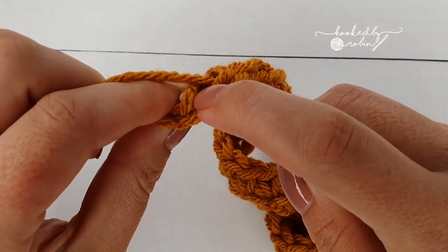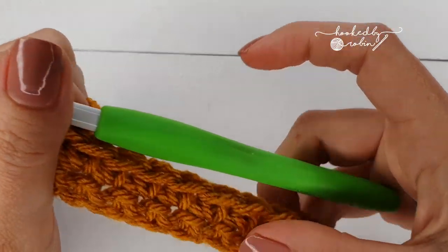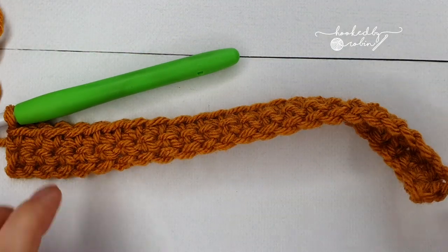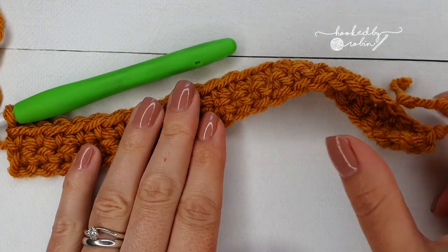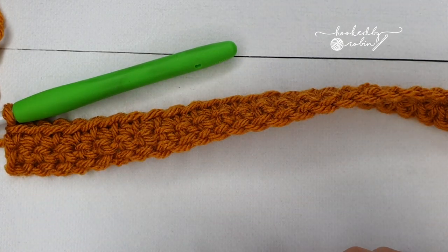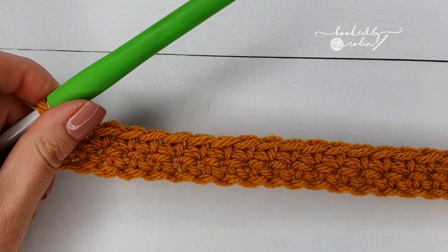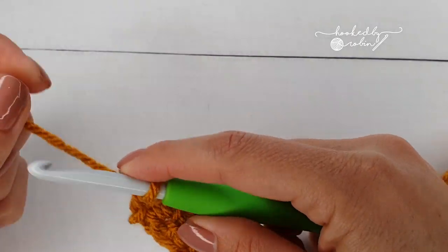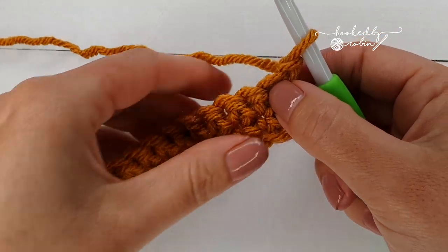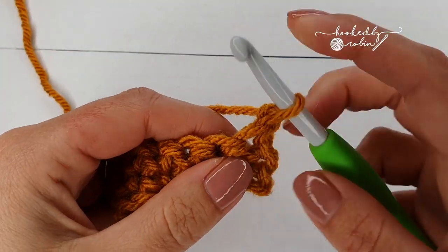Don't forget there will be a stitch potentially hiding at the end. By the end of this row you will have 23 single crochet — yours may start to curl a little bit, but don't worry about that; it all gets sorted out right at the end. Row 4 is an exact repeat: chain 1, turn your work, and pop a single crochet into every stitch along for 23 stitches by the end of row 4.